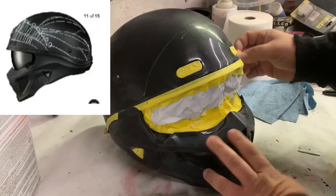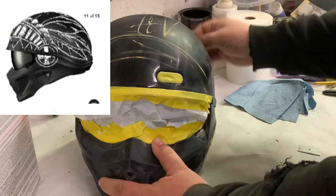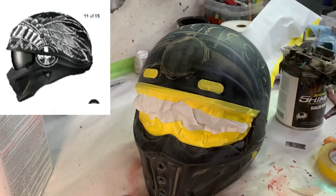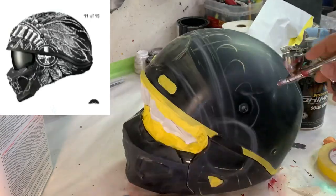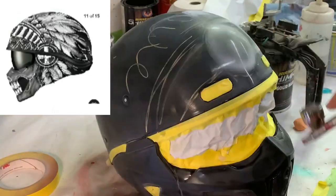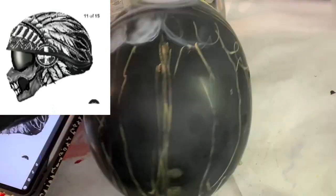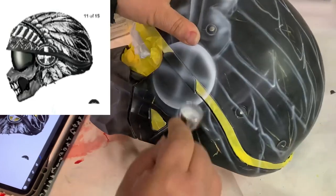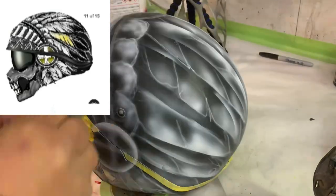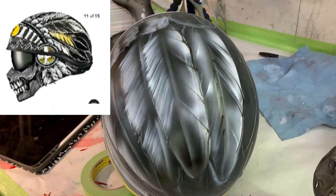Instead of just airbrushing freehand on there, I'll go get some schoolhouse chalk and do a light sketch over the whole thing to get a placement of where I'm going, the size. Once I start to airbrush, a lot of that chalk just blows right off with the air pressure, and after you do some airbrushing you wipe it down again and the rest comes right off. In the upper left is one of my little sketches I did for the client — did it on Procreate on my iPad — got his approval.